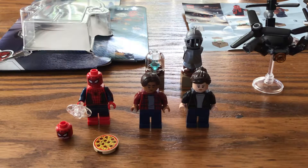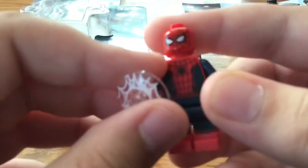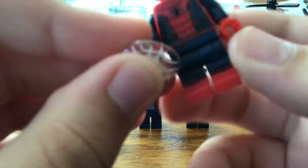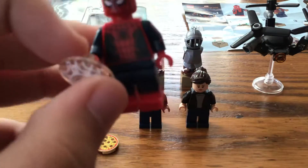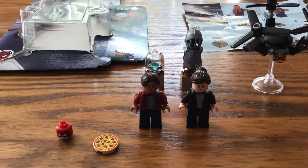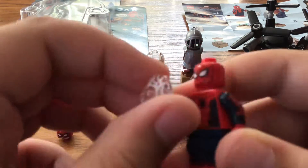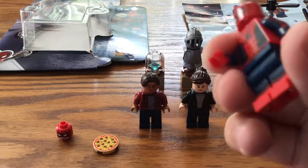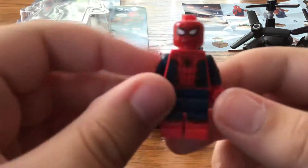First figure we have here is Spider-Man — it's just Spider-Man in his blue and red suit. Missed opportunity to put him in his black and red suit, which is one of my favorite suits, probably because of its origin and also because I just like the colors. Spider-Man comes with this web piece, and I actually kind of needed this suit because I lost my other one.